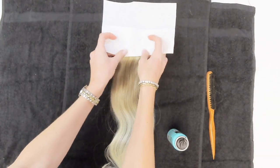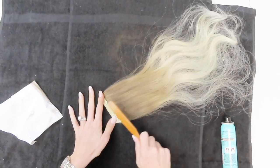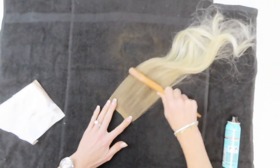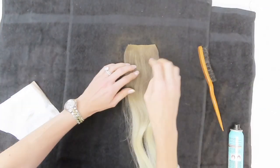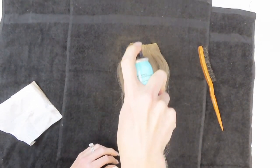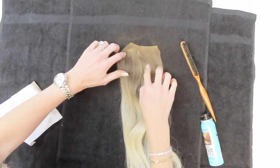Then turn the hair extensions over and cover the clips and the top of the weft with a paper towel to protect them. If you don't want to get product on your fingers like I did, use some gloves. Continue to brush that product into the hair — you want it to be really smooth and seamless. Spray from a little farther away using a few different techniques to really work it in. Separate the hair a little bit, then go in and spray again where the original hair color is showing through, brushing through each time.